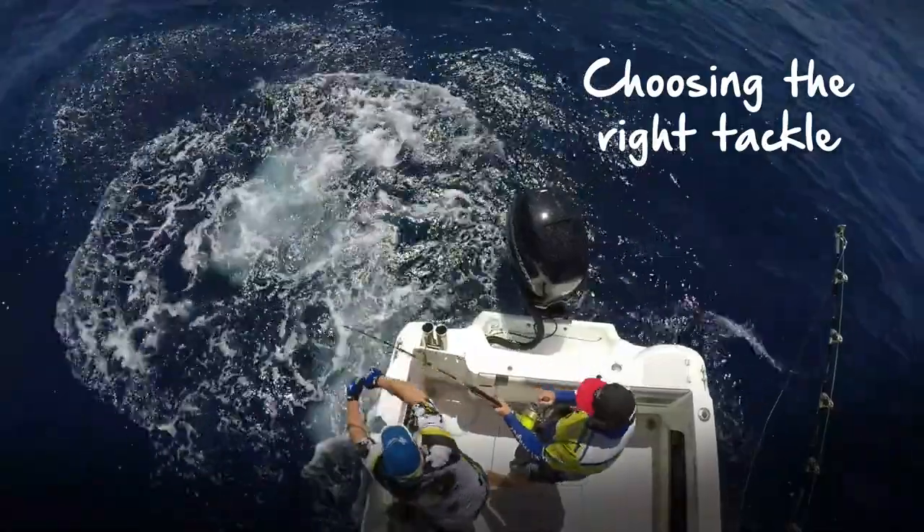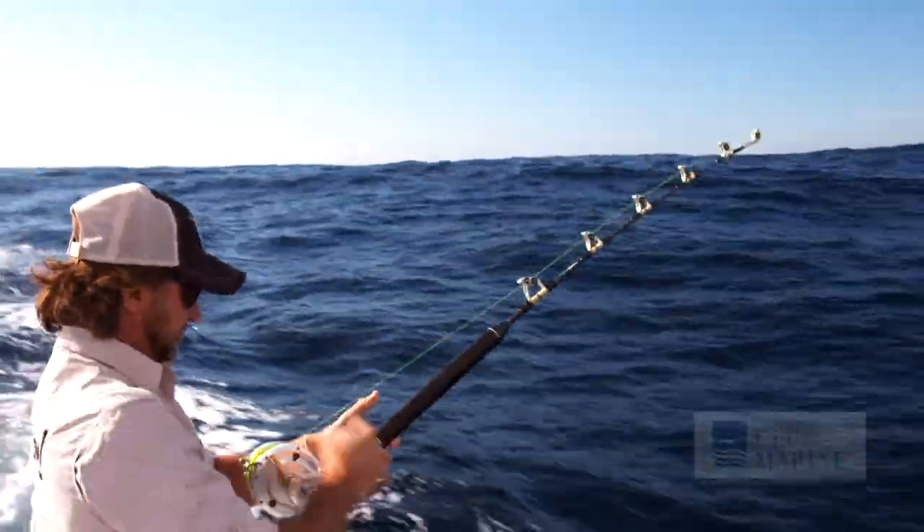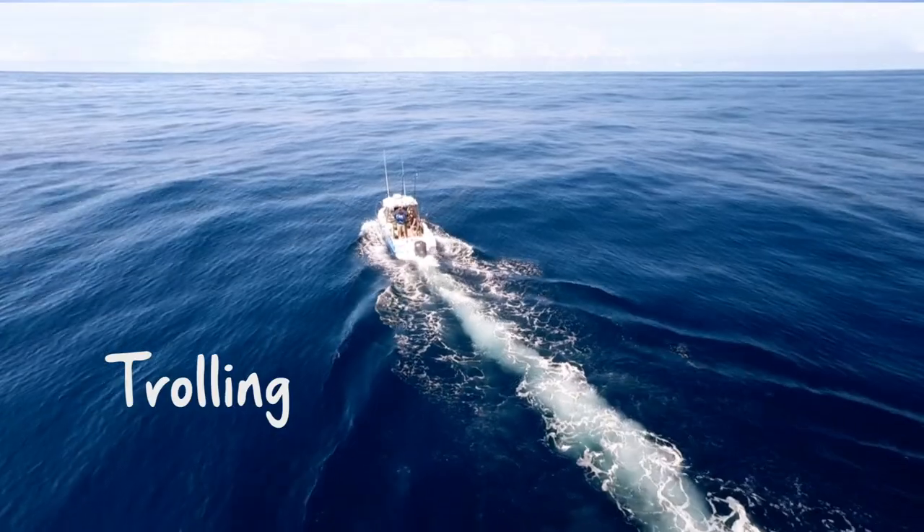Marlin tackle has changed a lot in recent years. We used to fish light line to make it sporting, but now it's all about looking after the fish. It's all about heavy tackle — we want to catch the fish as quick as we can, let it go and catch another one.